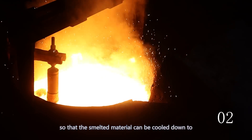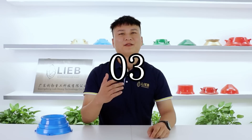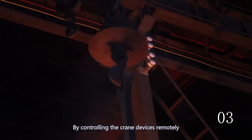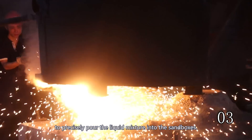Secondly, wait for about five minutes so that the smelting material can be cooled down to a suitable casting temperature. Finally, the workers control the crane devices remotely to precisely pour the liquid mixture into the sandboxes.